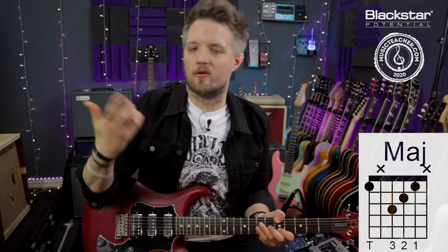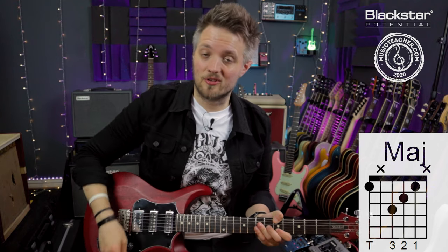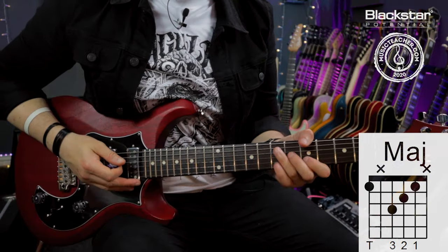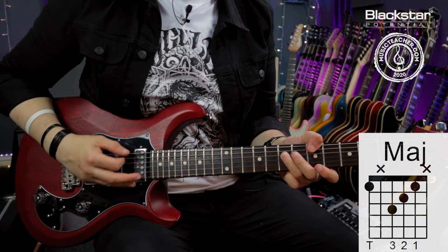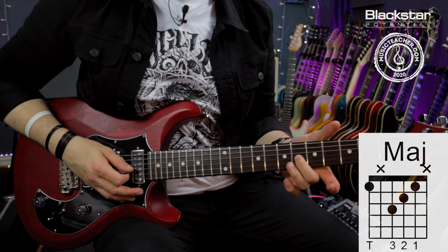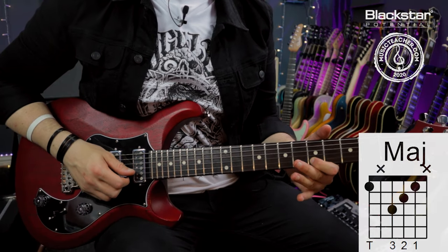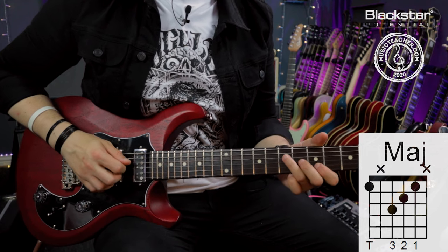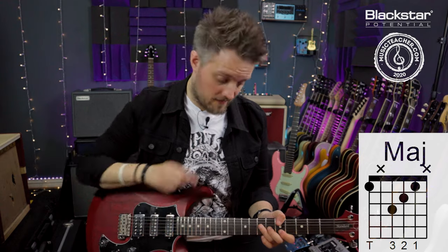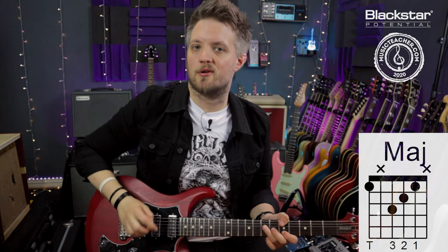It's a great way to take your rhythm playing to the next level. The major chord is the root note plus a major triad — the major chord in its purest form. On the D string we have the octave of the root, on the G string is the major third (the note that makes this a major chord), and on the B string is the fifth. So the intervals are: root, major third, fifth — or 1, 3, 5. If you don't know your scale intervals, just think of this as a shape.